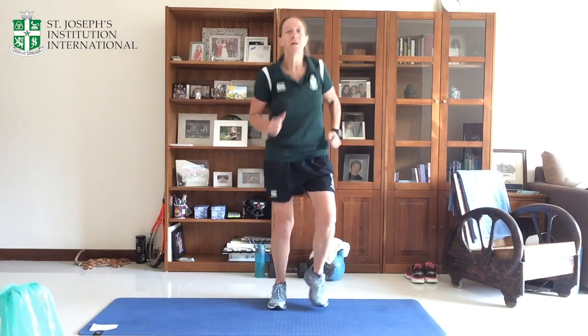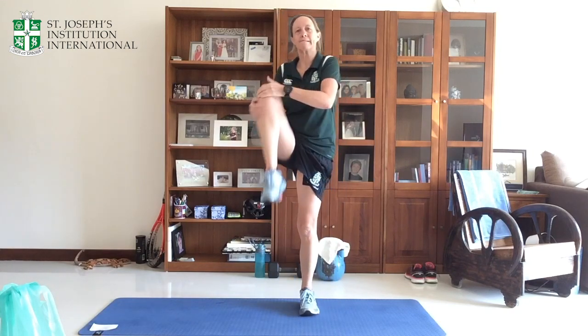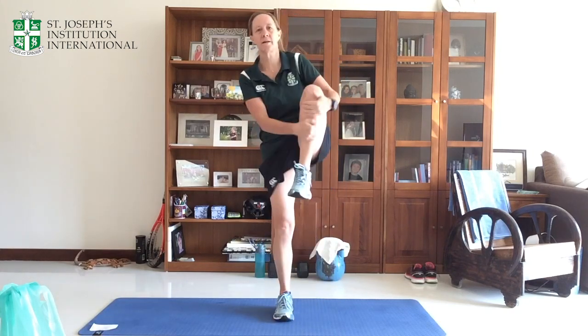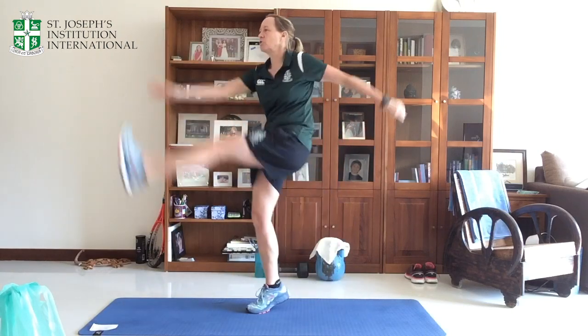We're going to start with a quick warm-up. Jogging on the spot. And then we're going to start just bringing up one knee, giving it a hug, getting the glutes warmed up. Make sure you put a jog in between. One more on each side. And then we'll move into high kicks, getting the hamstrings going — opposite hand to foot.